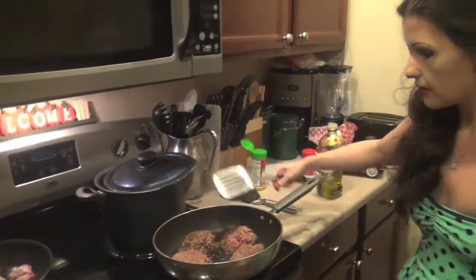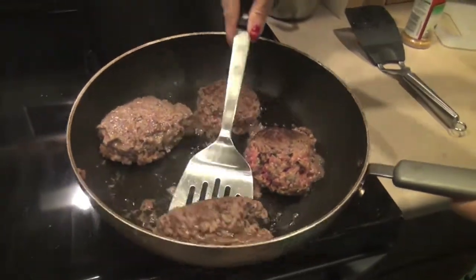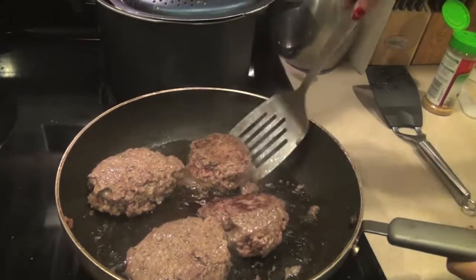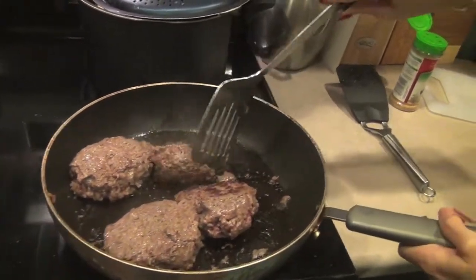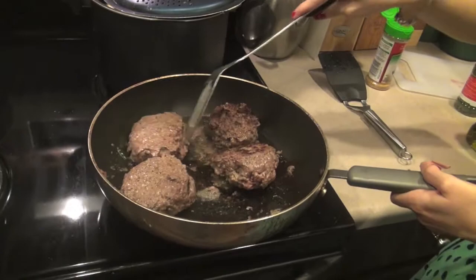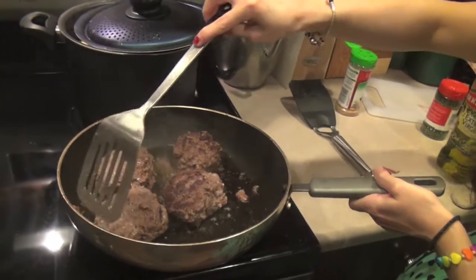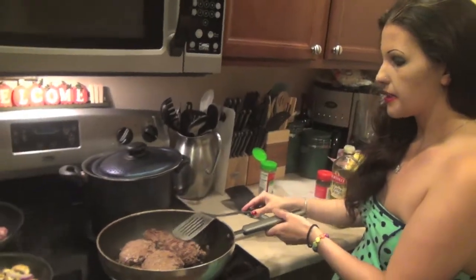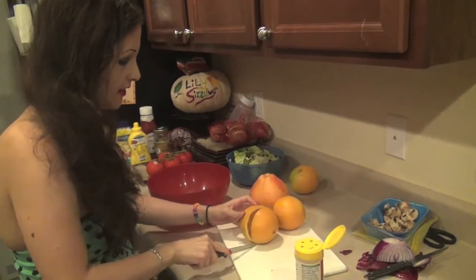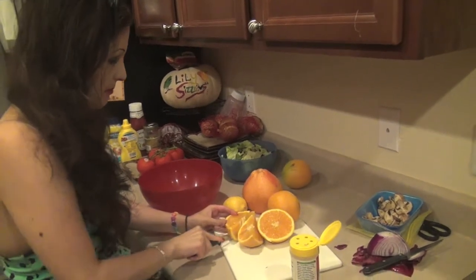Okay, we're going to get our bacon turned here in a second. Cheeseburgers are getting nice and sizzled up and done. We're going to keep them evenly cooking through here. Don't try to smoosh or squish them too much, folks — that'll take all the juice out. You don't want to take the juice out of the cheeseburgers. Okay, we're going to get these guys sautéed and start working on our citrus salad. We're going to start here on our citrus salad — this is a really easy salad to make. We're going to get the skins off of our oranges and chop them up.